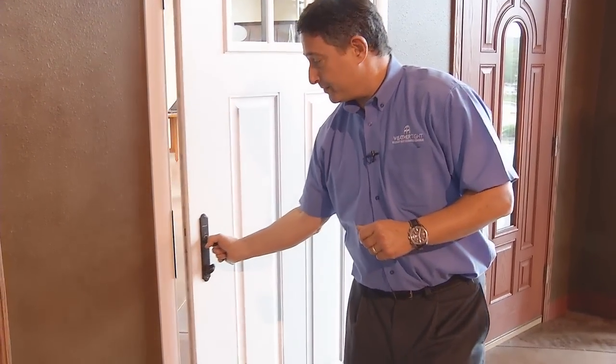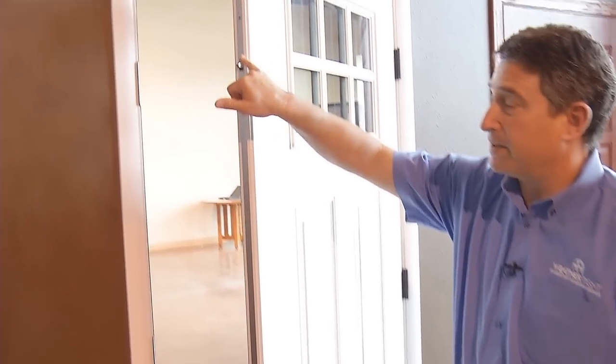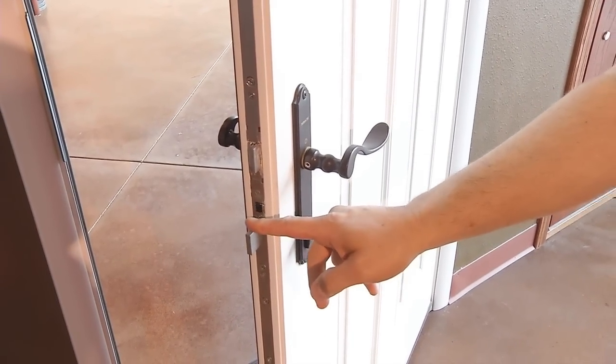A multi-point lock system in one motion sends a bolt at the top and one at the bottom, and then when you throw the deadbolt you actually have three deadbolts to secure that door. The amount of pressure required to come through the door is greatly increased, so it improves the security of the door immensely.